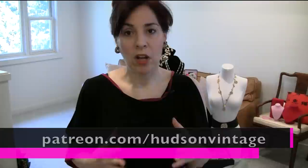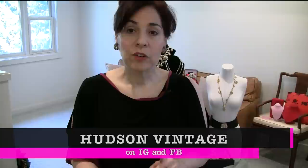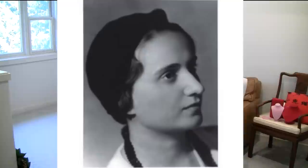The Patreon is a lovely little group that is forming — we all share our knowledge, share what we have and what we think it's worth, and we buy, sell, and trade. It's a great group of collectors and casual resellers right up to professional people, so check that out. I'm also on Instagram and Facebook as Hudson Vintage.